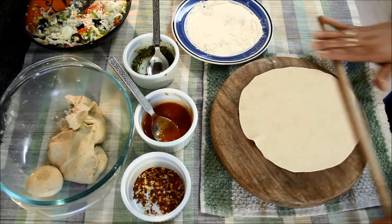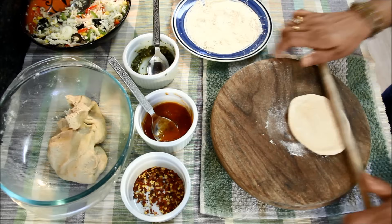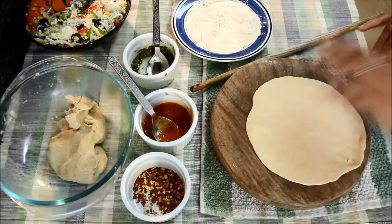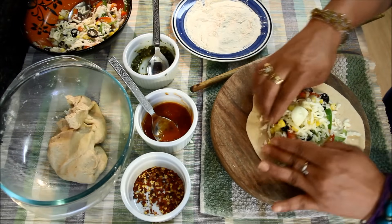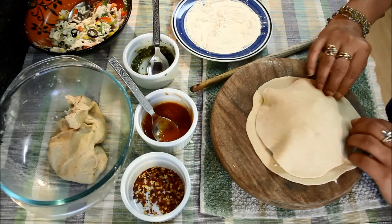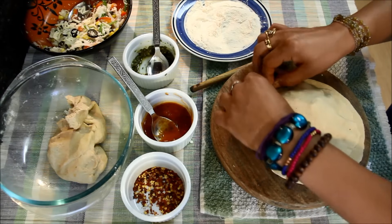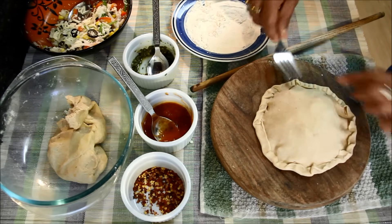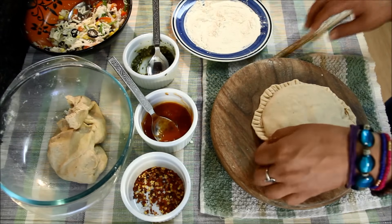Let's make one more. For this I'll roll two chapatis where one is slightly bigger than the other. I'll take the big-size chapati, add some stuffing, and spread it evenly leaving the sides. I'll put the smaller chapati on top of the stuffing and stick it a little bit, then gently fold the edges. I'll take a fork and gently press the chapati at the rim. This paratha is also ready.